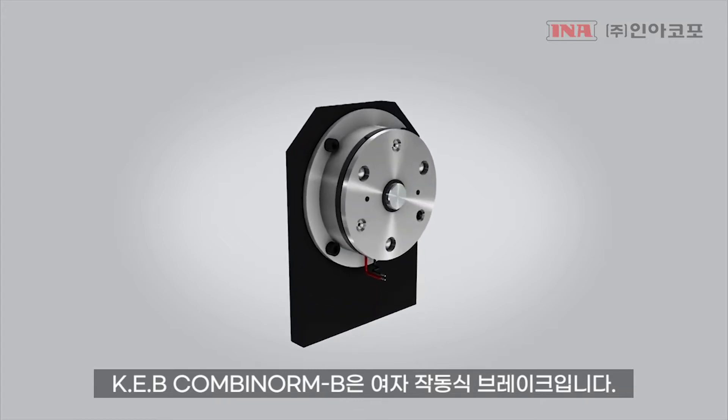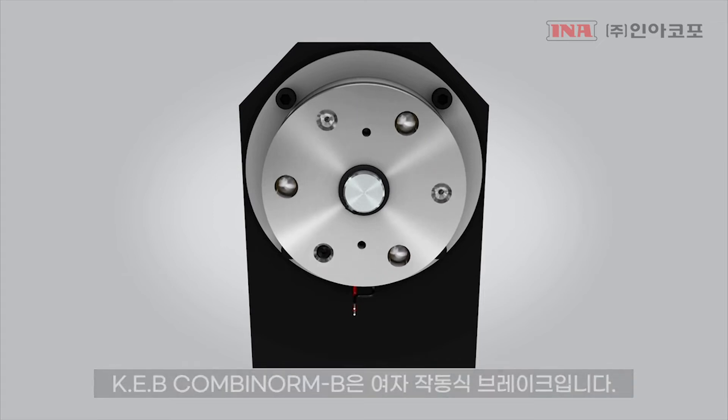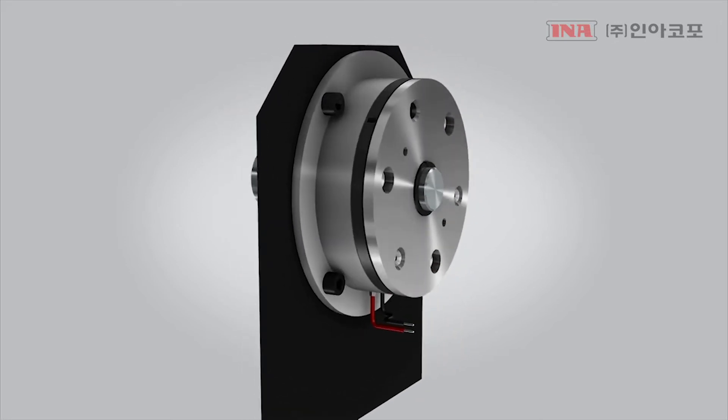KB's Combinorm brake product is a power-on brake. The Combinorm provides an economical option for braking and can be configured in flange or shaft mount configurations.